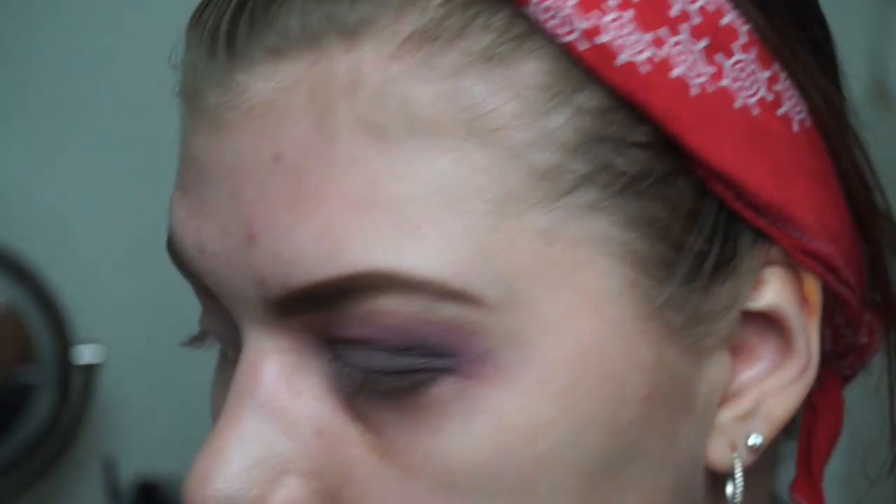It is so weird to use a softbox again. The fake light I have behind my camera — I haven't used it since winter and now it's fall in Denmark, so the lighting in here is pretty bad. Look how dark it is in my living room — this is the natural lighting.